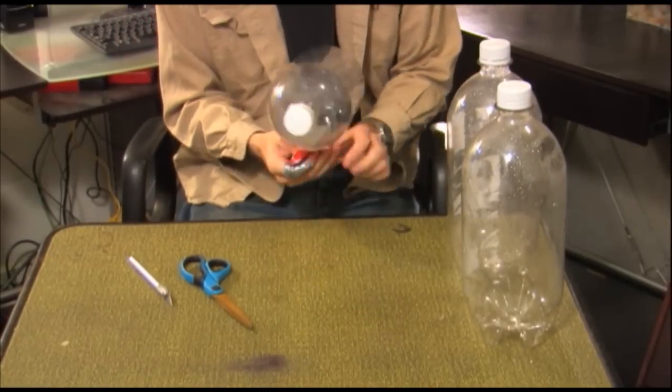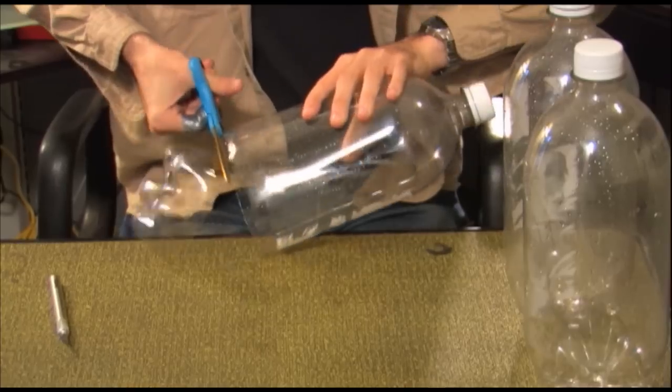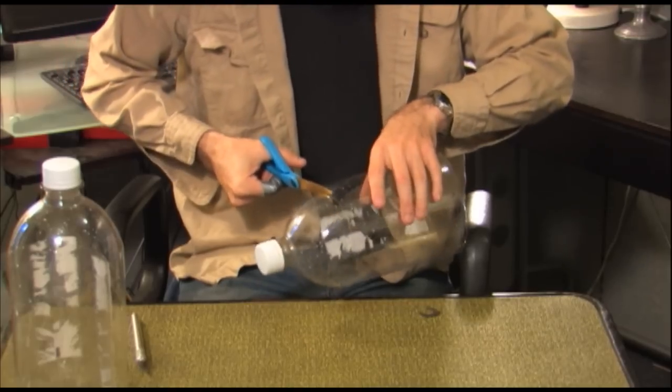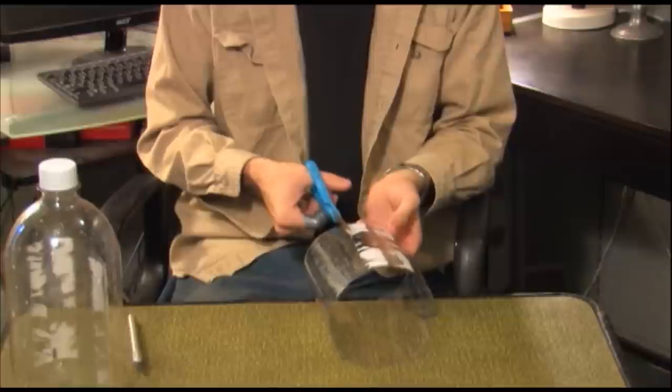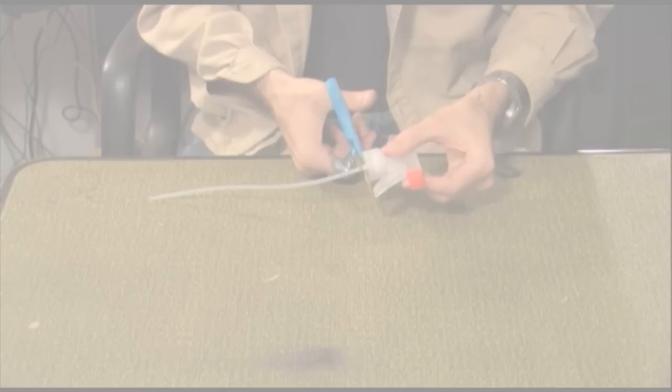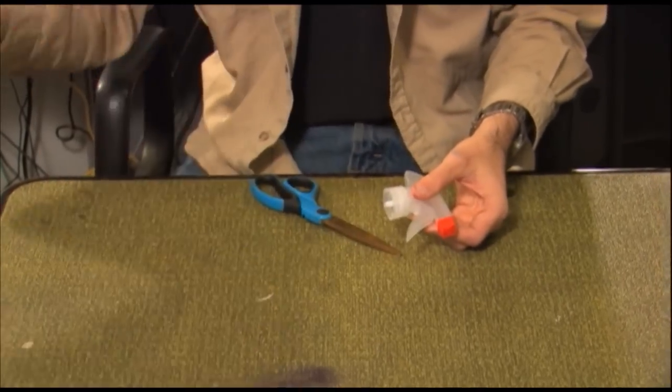Remove the label from all three plastic bottles. Use the exacto blade and scissors to cut away the bottom of one bottle, the top of the second bottle, and both the top and bottom of the third bottle. For the last bottle, cut it down the center so you have a sheet of plastic instead of a cylinder. Cut off the excess tubing of the Windex nozzle.